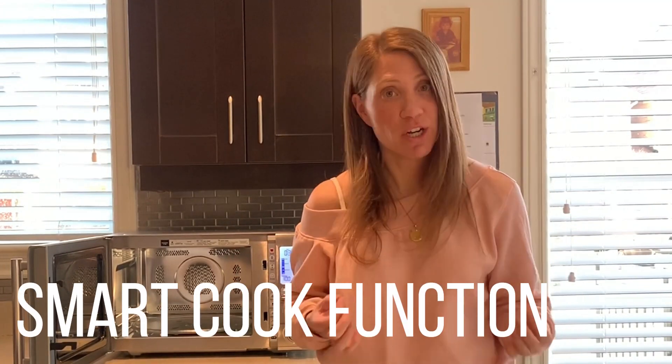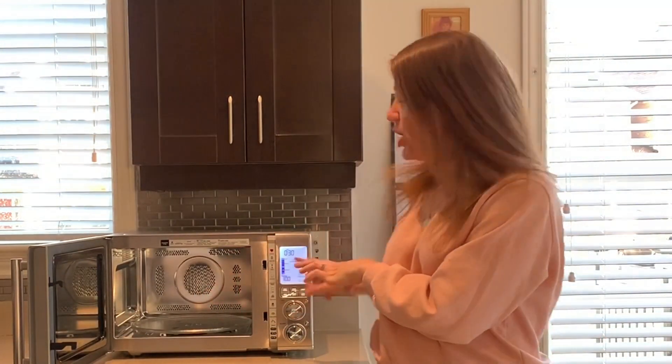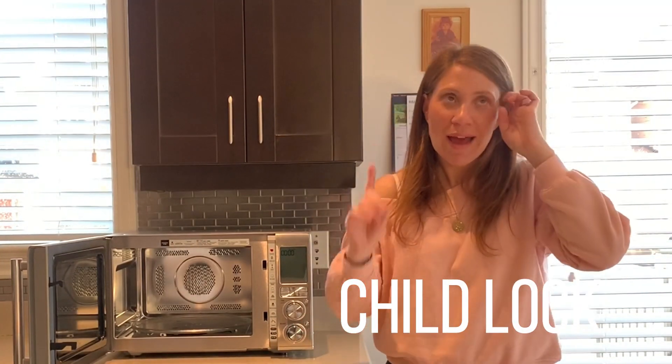Another thing I really love and cannot wait to try is the smart cook function. Basically, you pick what type of food you're cooking using the dials — let's say you're cooking rice, you pick rice, enter the quantity, press start and it cooks it for you. Genius!